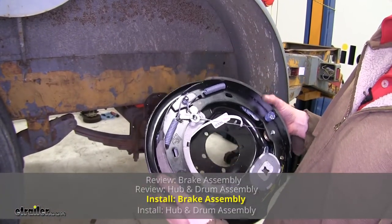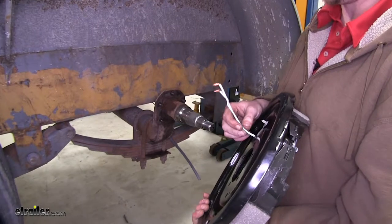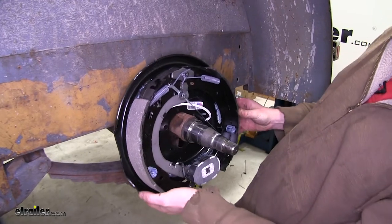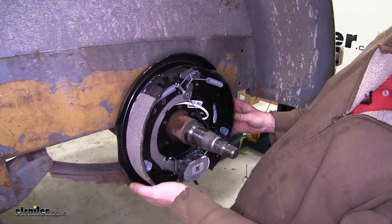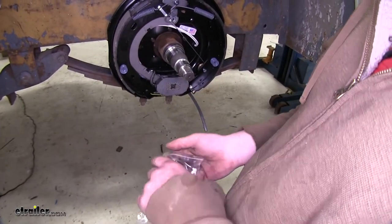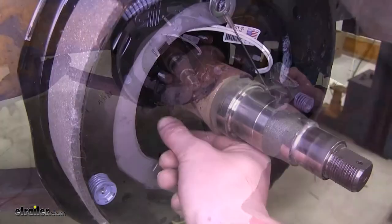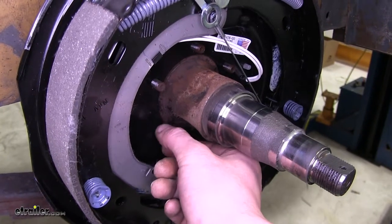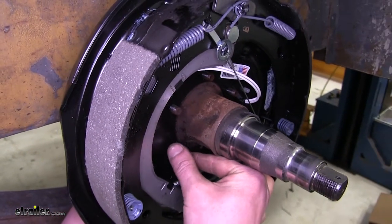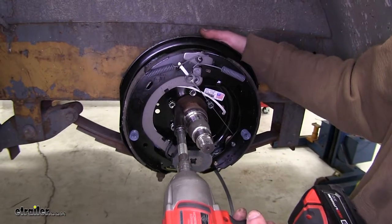Now we can take our new brake assembly and slide it onto our old spindle. Make sure that you have your wiring pulled to the side so it doesn't get bound up or caught on anything. Slide it right onto the studs and then use the hardware provided in the kit to secure it. Always start your hardware by hand to make sure you're not cross-threading it. If one of your studs pushes out, just push it back in — you may need to tap it on the back side with a hammer to reseat it. Then tighten them down using a 15mm socket.